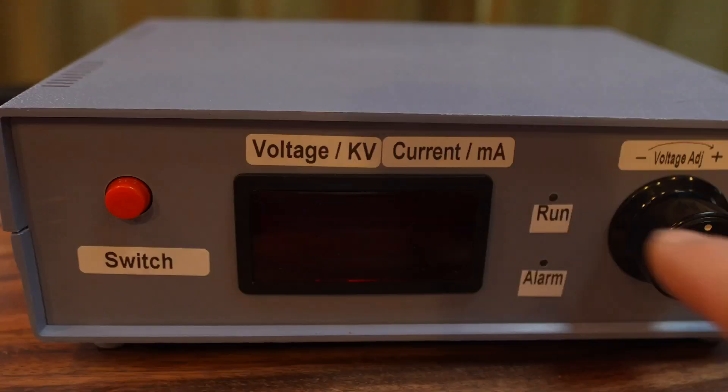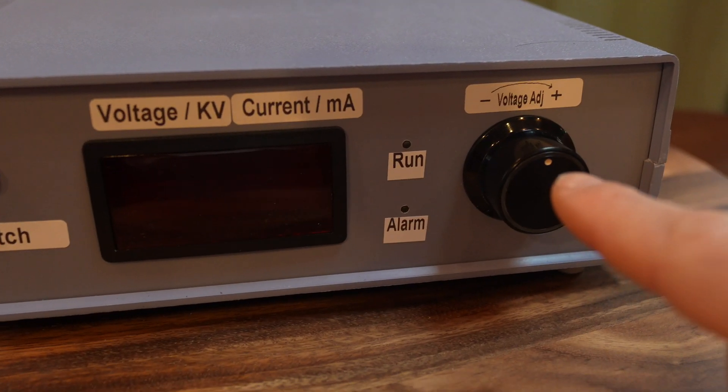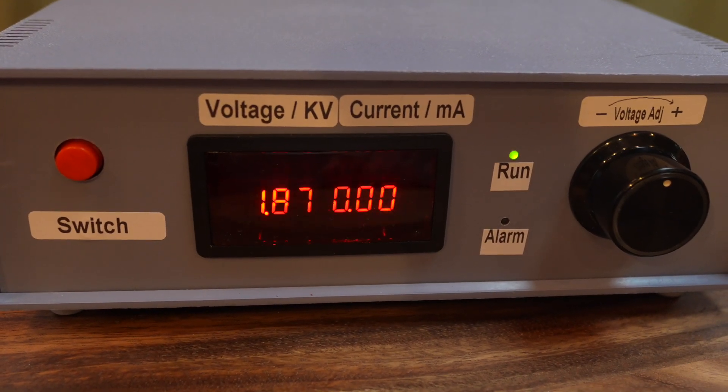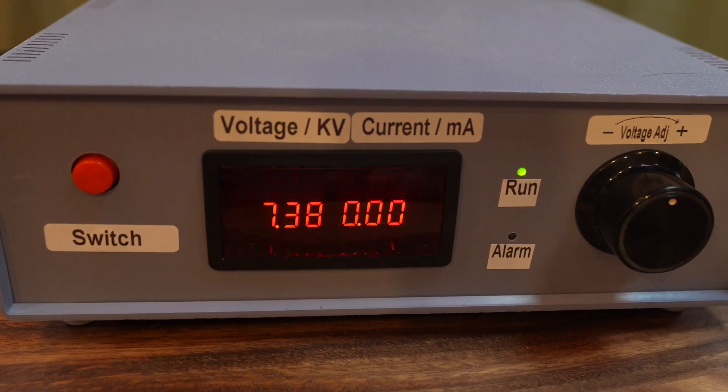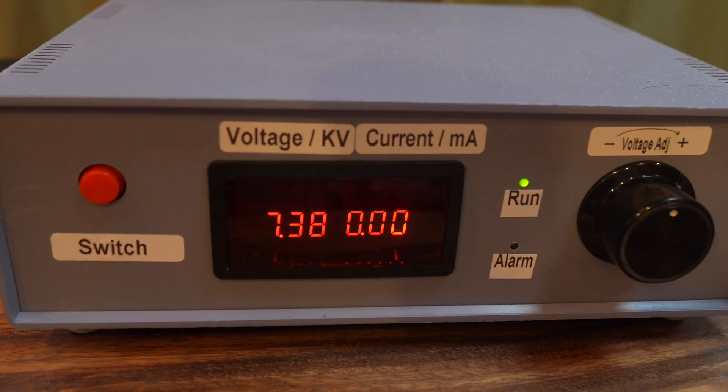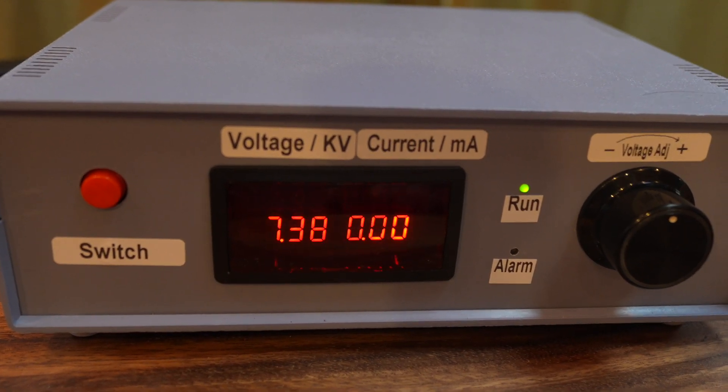You can turn the unit on with the voltage at the halfway point and it will slowly take itself up if you find that you have a poor ground at your location and it's triggering the auto reset more quickly than you'd like.